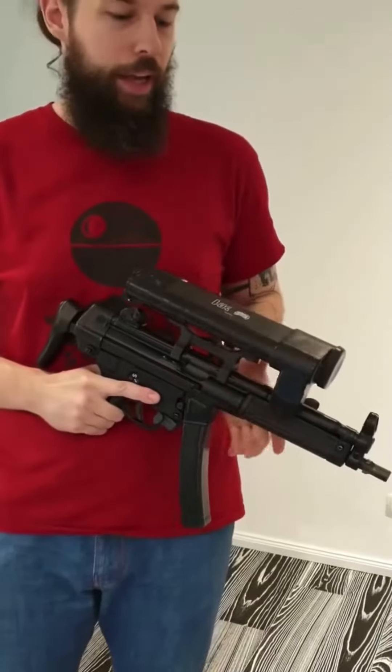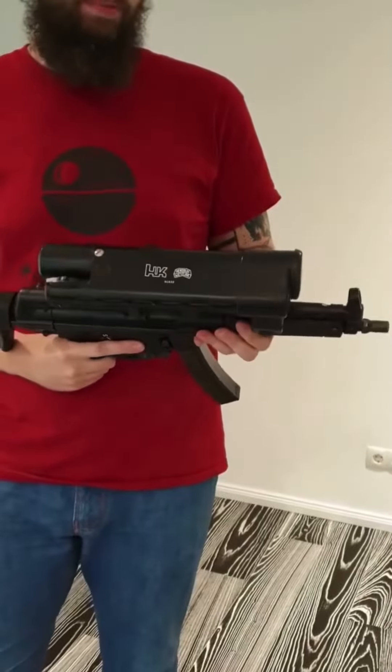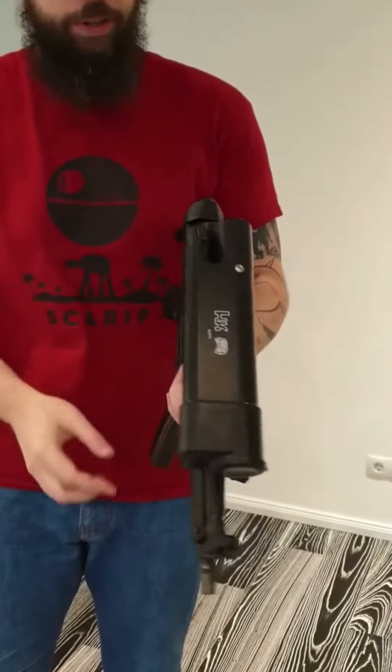Today I am going to show you one of the more used Heckler & Koch accessories for the MP5. That's the aim point projector.